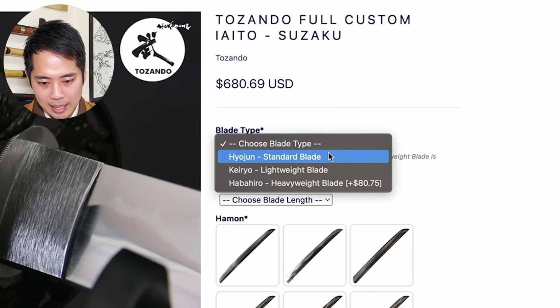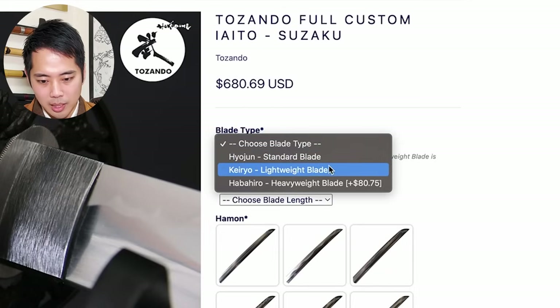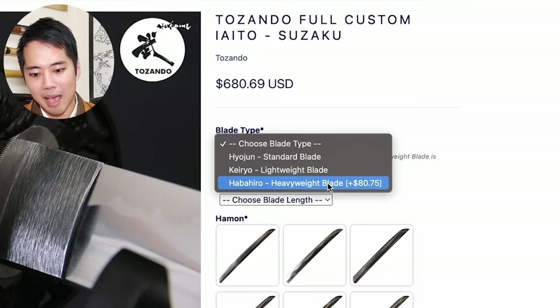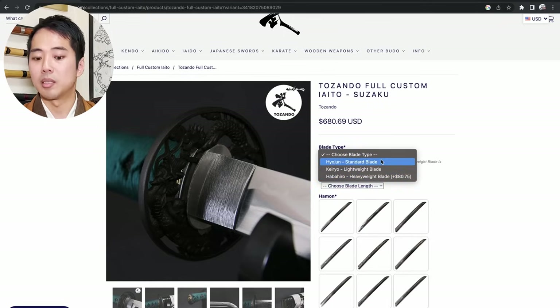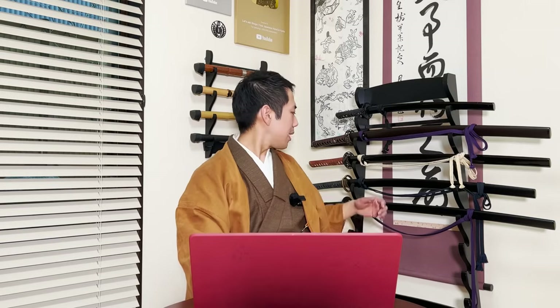If you open up the tab here, you can see: kyoujun standard blade, keiryu lightweight blade, and habahiro heavyweight blade. So there are different types of blades - the standard one, the lighter one, or the heavier one. If you choose the heavier one, it's actually pretty close to a real katana.